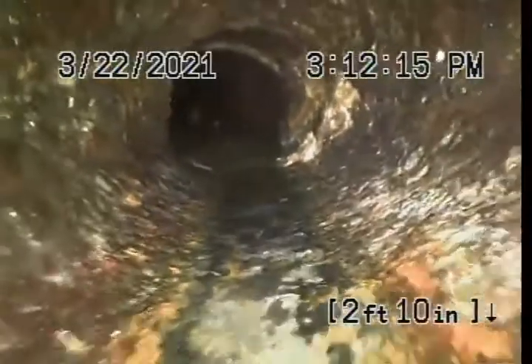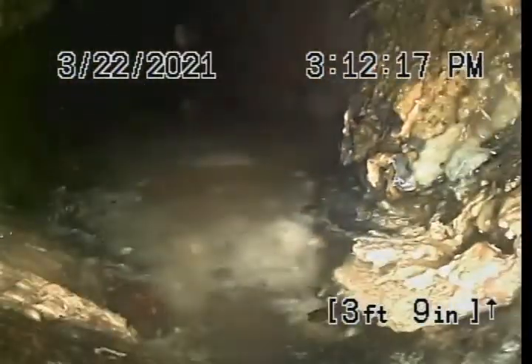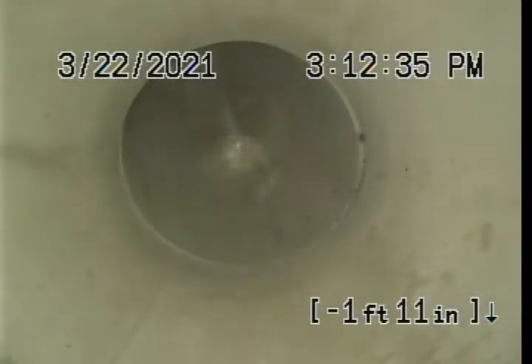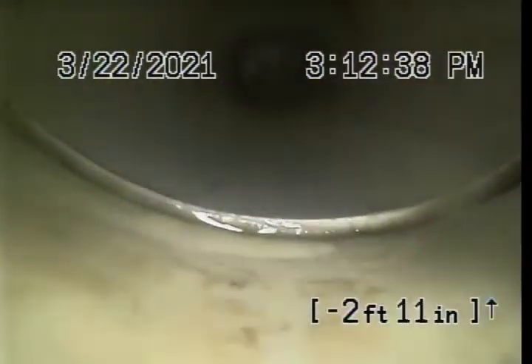Cast iron to clay connection outside. Offset there on the cast iron. PVC to cast connection. It's on a 90, not even a 45 or nothing — it's a straight 90.